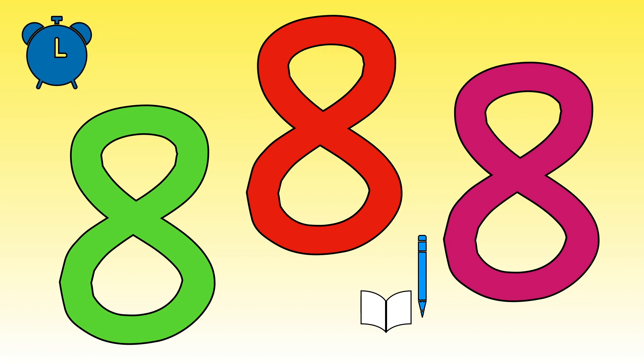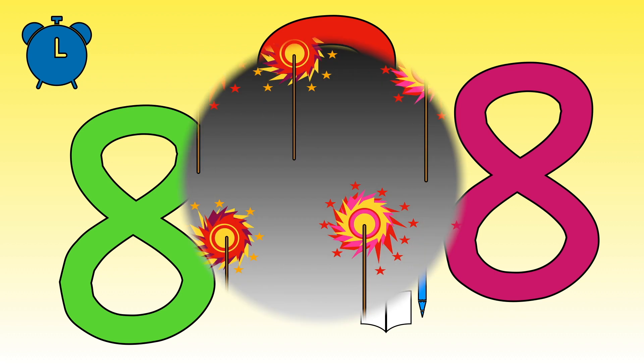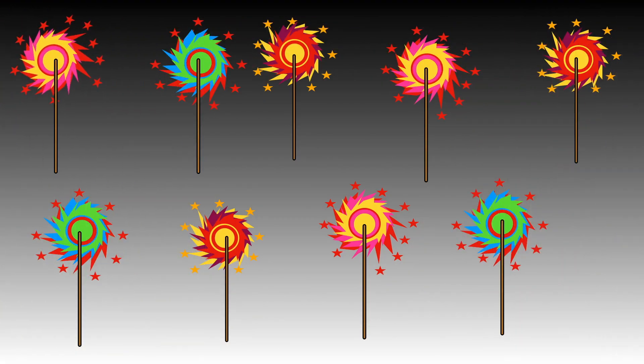Count them up and tell me how many you did.